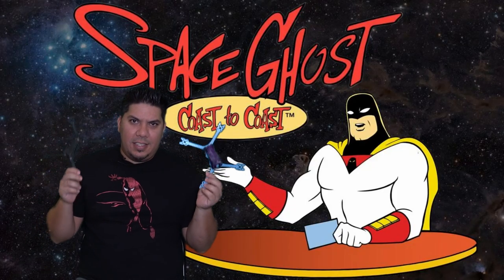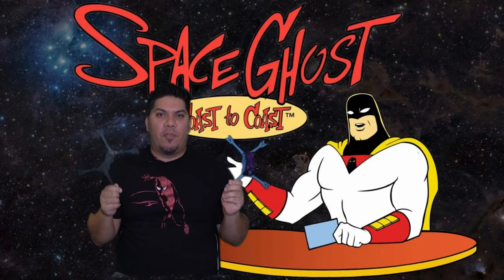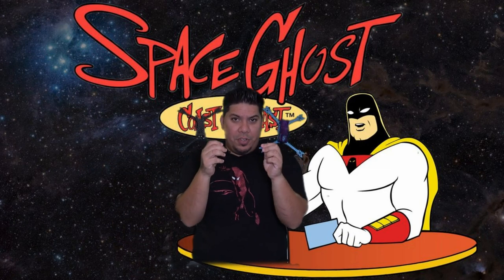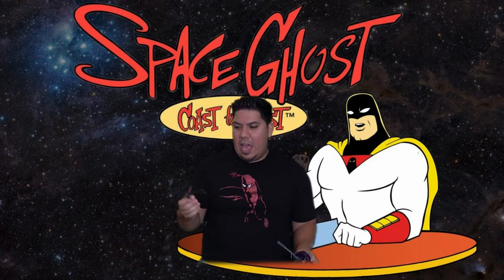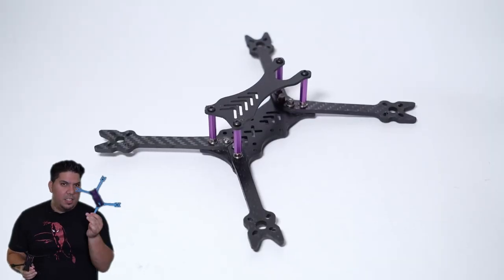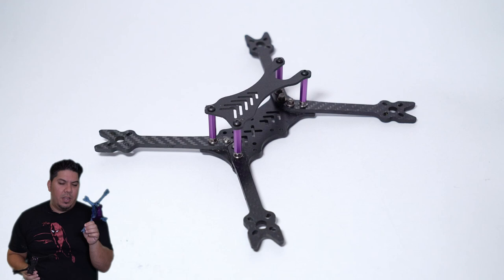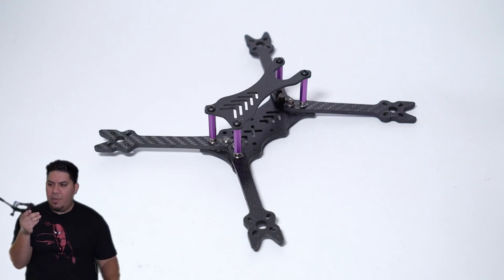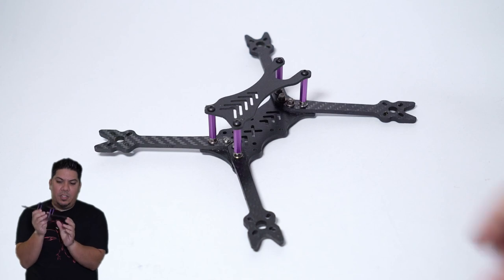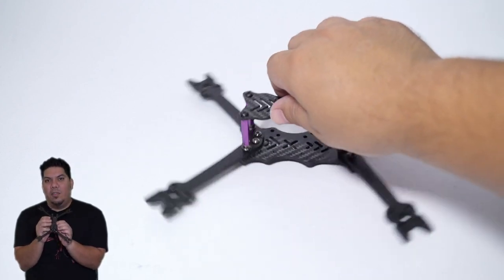John here guys, and welcome back to another Friday Frames in Five Minutes or Less. Today we have the Mo2 Ghosts. I have the regular racing edition here and the special edition — the special edition is quite unique indeed. But let's go over the standard version first. This is a super ultra lightweight frame design.